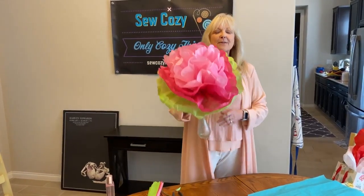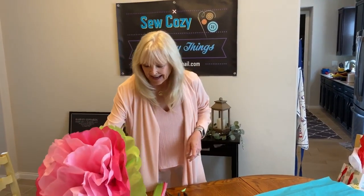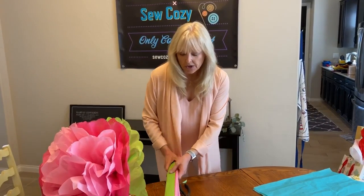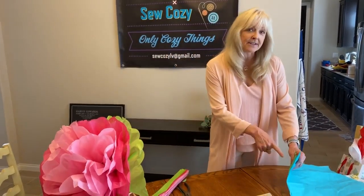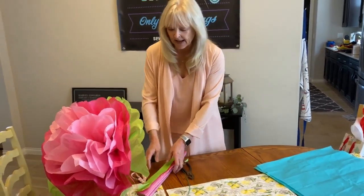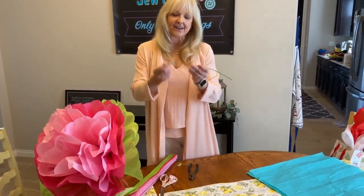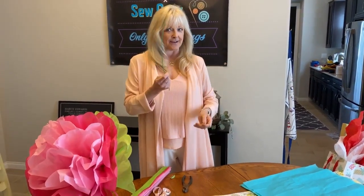Now I know you probably remember making these as a kid. I'm going to remind you how it's done. You will need five or six pieces of tissue paper — I like to have a green on the bottom if you can find it — scissors, pliers, and a wire hanger, or just a piece of wire you found in the garage.